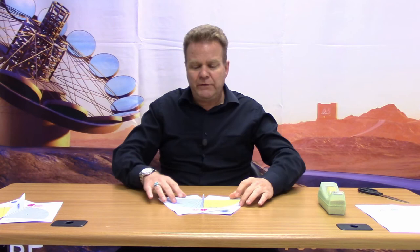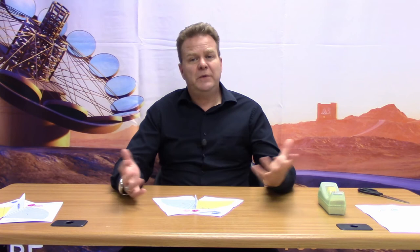But now there are some corrections that you need to make. The first correction is because a time zone is about an hour wide. If we have a sundial on one end of the time zone and another sundial on the other end of the time zone, their readings will be different, and the difference will be about an hour. For Hilo, Hawaii, to correct for that, you want to add 24 minutes to the reading that you get from the sundial.